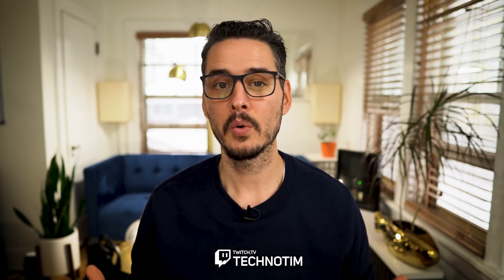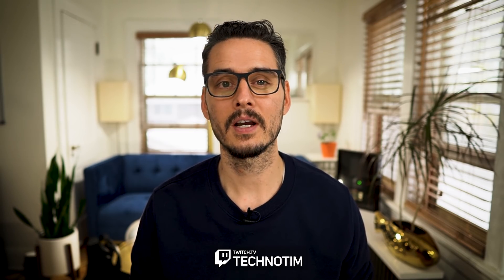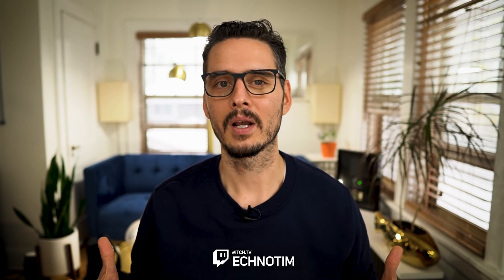I'm Techno Tim and today we're going to talk about my Homelab network upgrade. I stream every Tuesday, Thursday, and Saturday, so if you want to continue the conversation about network upgrades there, we can. So let's talk about my recent network upgrade.